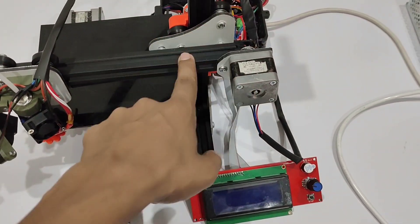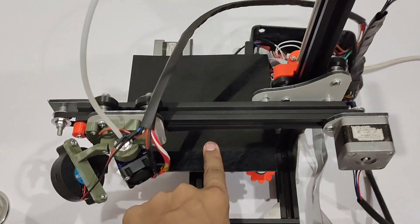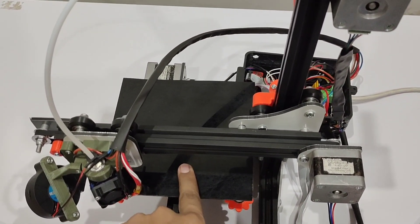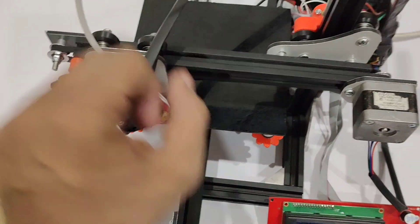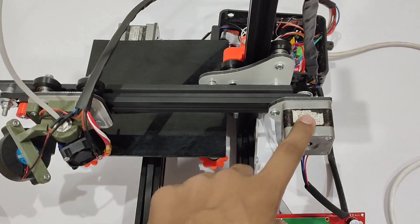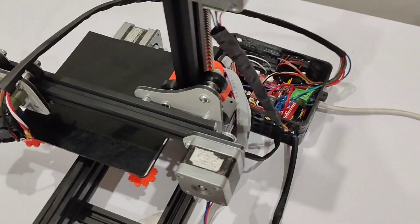This is the aluminium frame, and this is a PVC plastic sheet used in place of a heat bed — we are not using a heat bed, so I placed only a plastic sheet. This is the Y-axis with a NEMA 17 motor, this is the X-axis motor, and this is the extruder motor. You can see the design here.